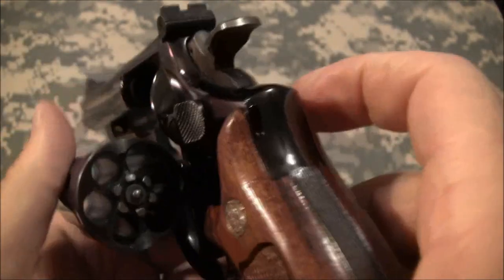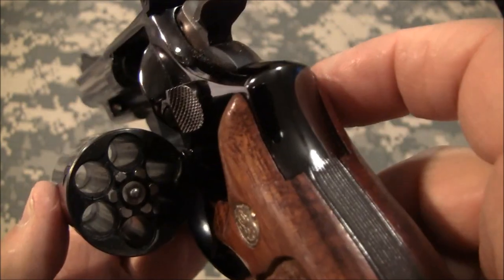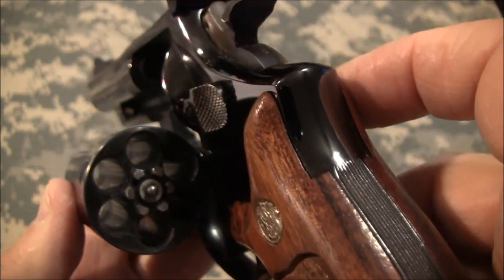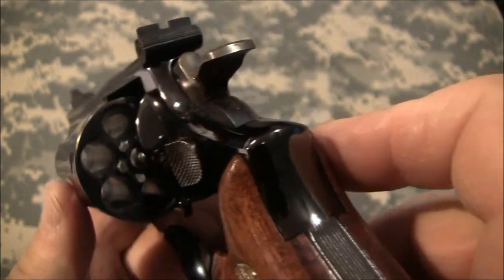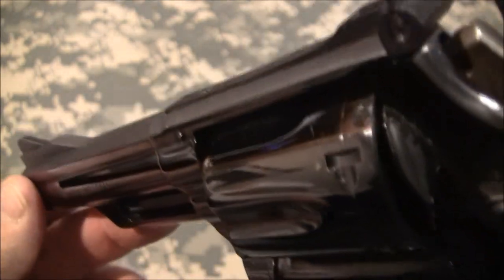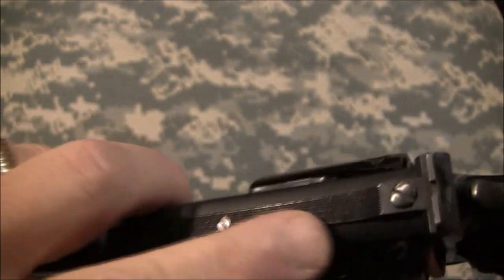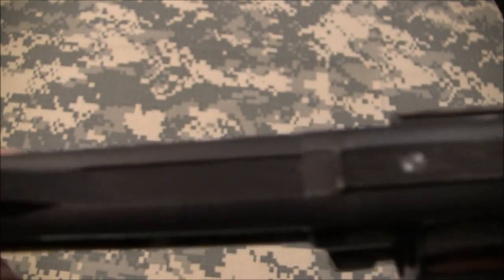Of course it's a six-shot cylinder, fairly heavy. It shoots .357 Magnum rounds, and it'll also shoot .38 +P. You can use wad cutters for range time — got to save that money when you can. The back strap is in excellent condition and the top strap is in good condition as well.